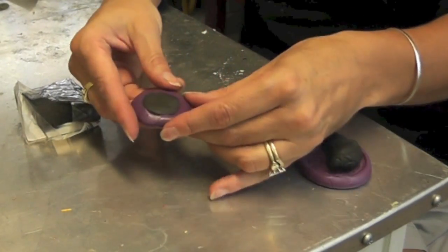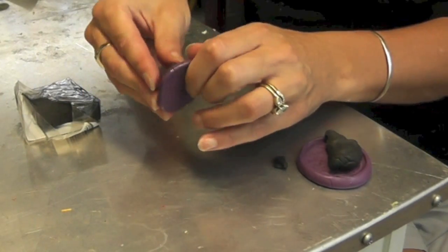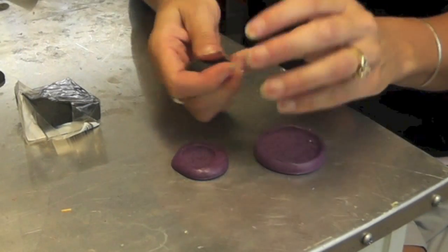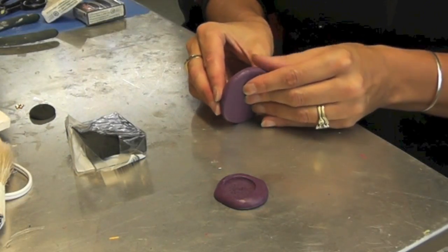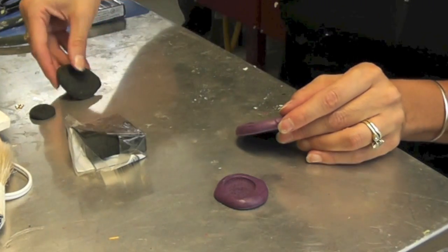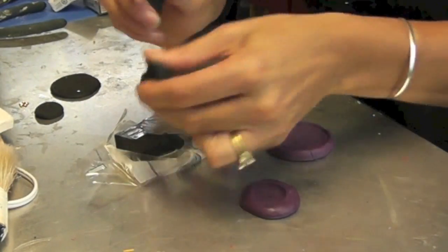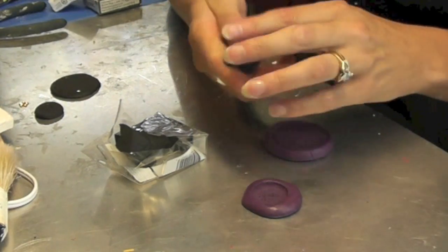I need to make four of these little ones. I have it sitting in the mold and all I have to do is pop it right out. There is one of my little Oreo pieces. I'm going to do the same with the bigger one, carefully pop it out, and there's one of my Oreo cookie pieces. I'll repeat that once for the big one and three times on the little one.